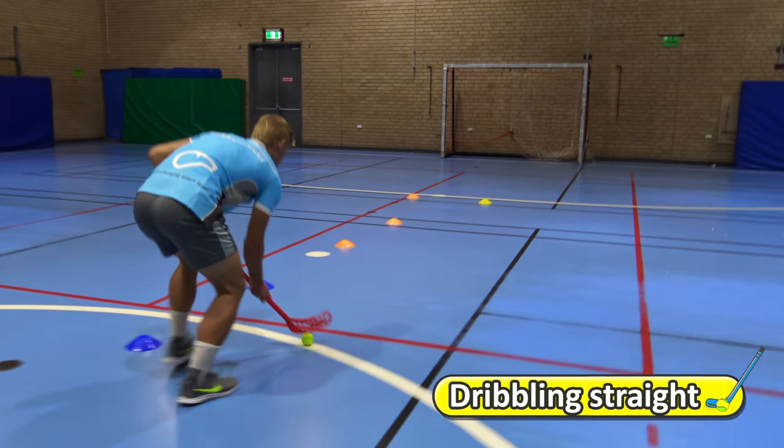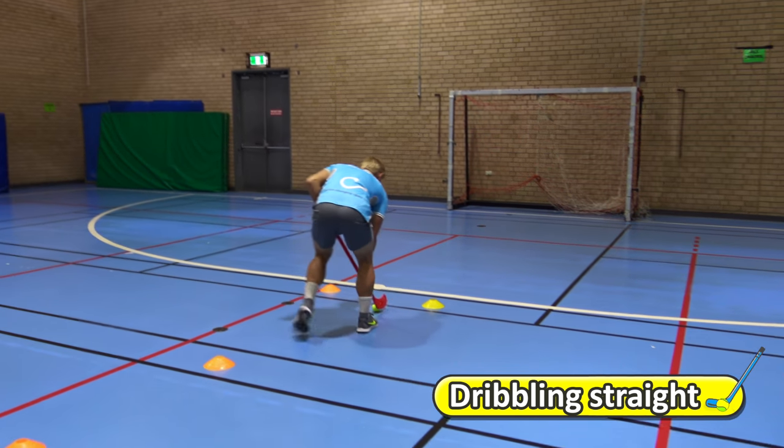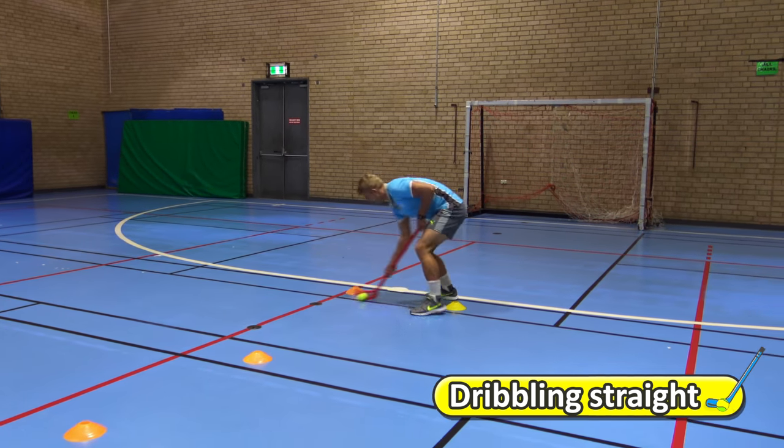Staying low, two hands on the stick — small touches of the ball up to the end of the cones, stop, and then come back.